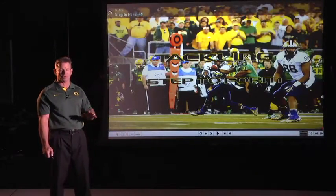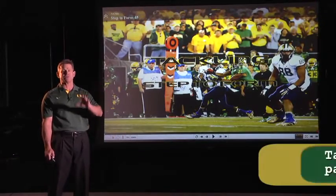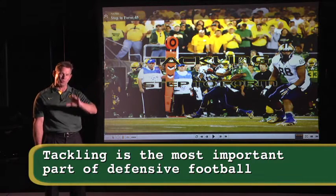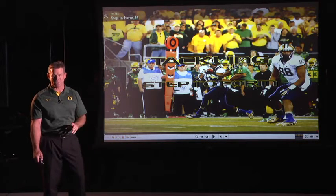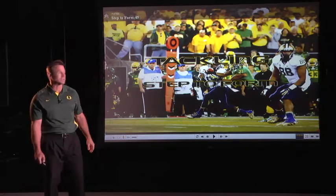This is one of the drills that I've probably spent the most time studying, because it is the most important part of defensive football. Once we get them to run to the football and get through the will and the things that it takes to be good, this is going to keep showing up. Who can tackle and who can't tackle is the difference between really poor, good, and great defenses.